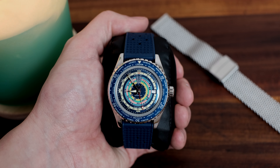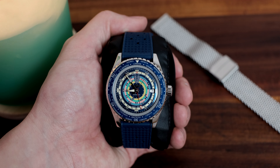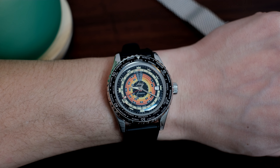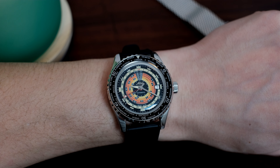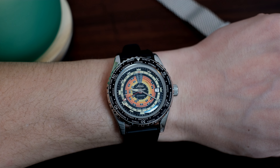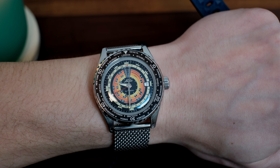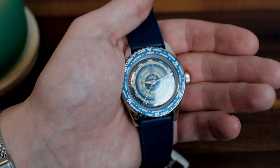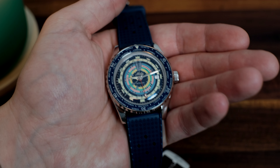I reviewed Mito's 1961 decompression timer back in the infamous summer of 2020, and it received great praise. These two new releases are basically updates to that watch, so I guess you can say they're reissues of a reissue, with a twist. If you like the 1961 driver, you'll probably like these even more, especially if you like the world time function which these watches feature.